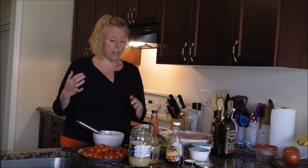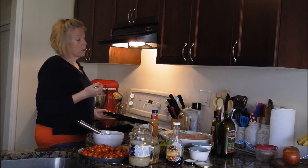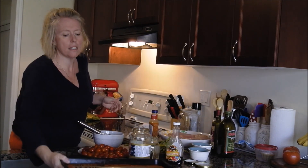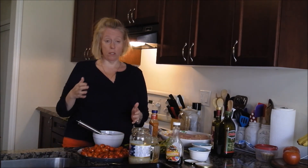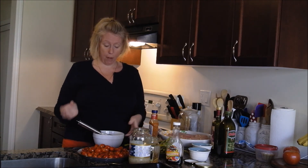Hey everybody, it's Melanie. I'm going to make a sheet meal tonight. The sheet meal is really good because it's quick, easy, and you're able to have it all completed in about 10 minutes depending on the prep.